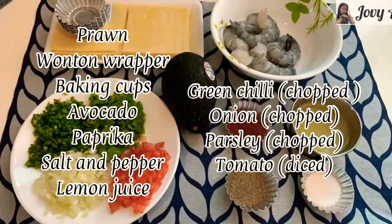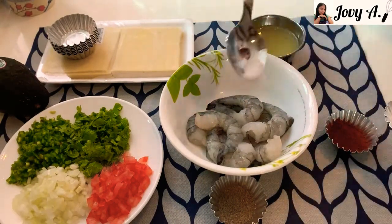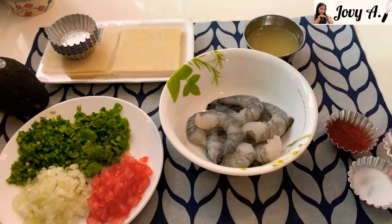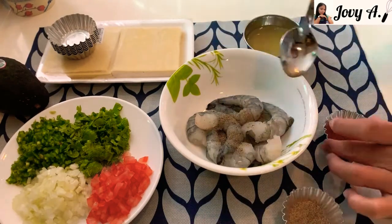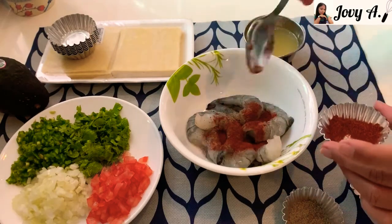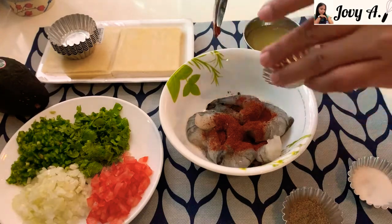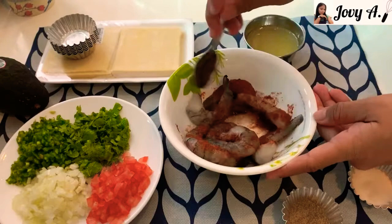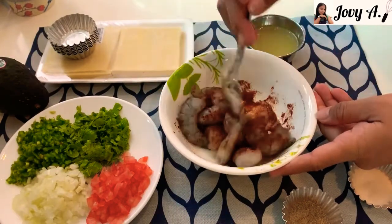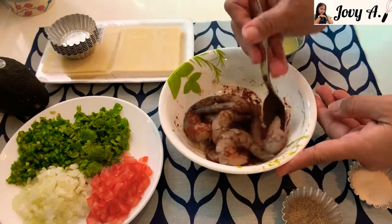Our ingredients are all in front. First, let's marinate the prawns with salt, ground black pepper, and paprika. Make sure that you coat all the prawns with the paprika mixture. Mix them all together and set aside for five minutes or longer.